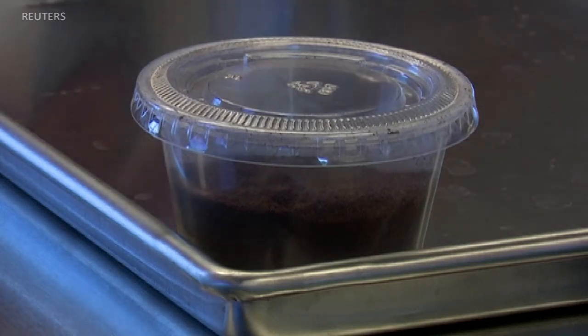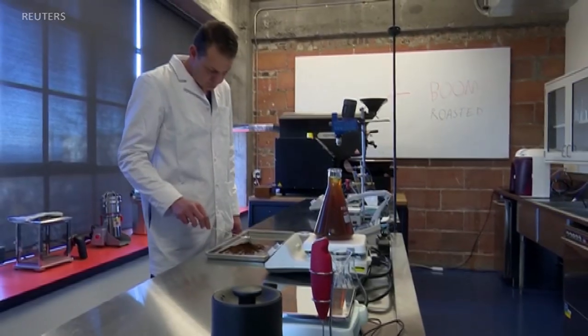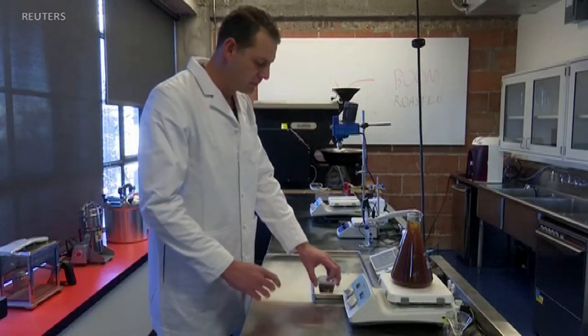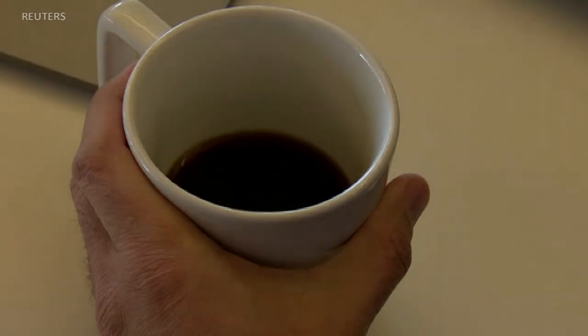Seattle-based Atomo Coffee is the brainchild of two friends. One of them, a food scientist, says he started working on a new product after he grew frustrated with the inconsistent taste of coffee. He decided to look into it and see if he could create coffee from the atom up, building molecularly coffee to be consistently great. The two friends decided to figure out what coffee is made of and then recreated it.